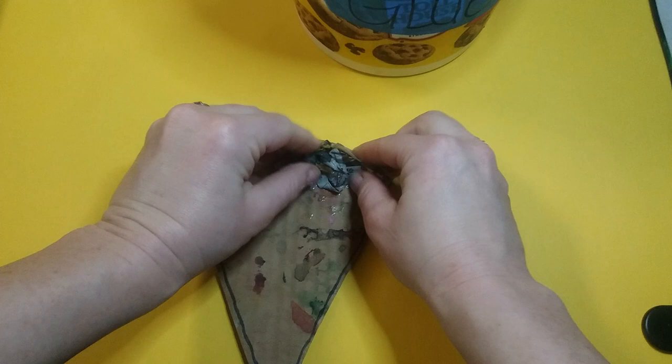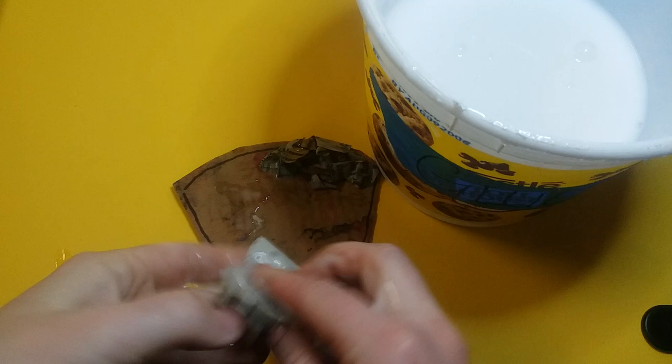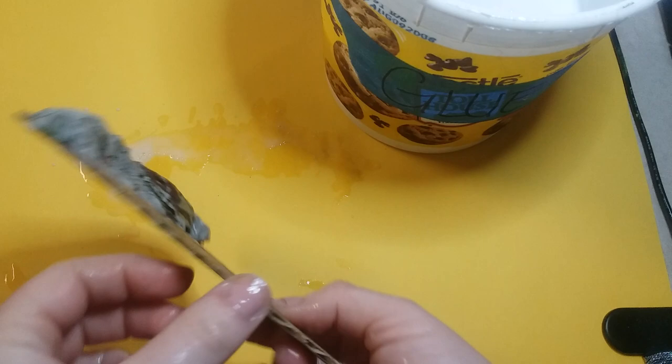This first piece we're gonna crumple up so we can start molding the crust. I'm just kind of blobbing it on there. I'm dipping another sheet in the glue, using my other hand to squeegee it off as I pull it up, then crumpling it and sticking it on. You're gonna build up all of your crust first.